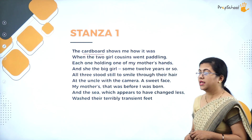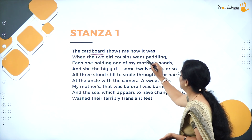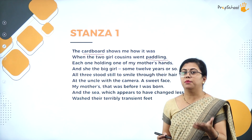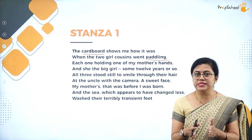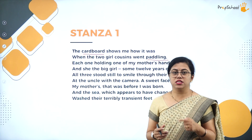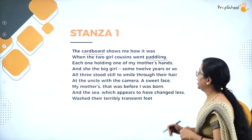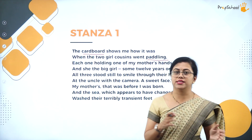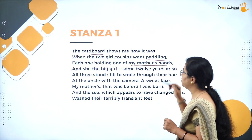The cardboard shows her how it was when the two girl cousins went paddling — they have gone to a beach, which was actually the mother's one of the favorite destinations. Mother is there and the other two cousins are also there, meaning this photo was taken when her mother was young. Each one is holding one of the mother's hands, with the mother standing in the middle and the cousins on either side.